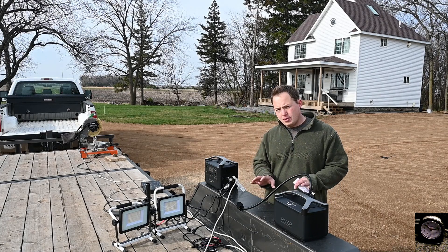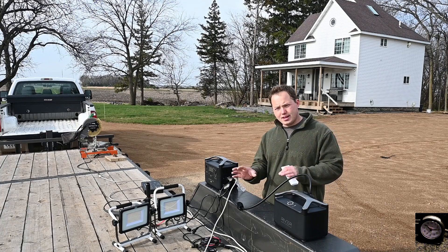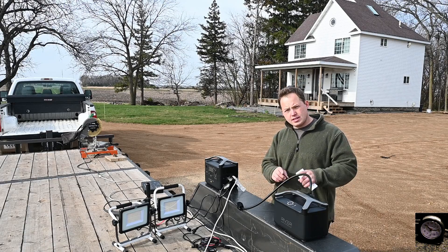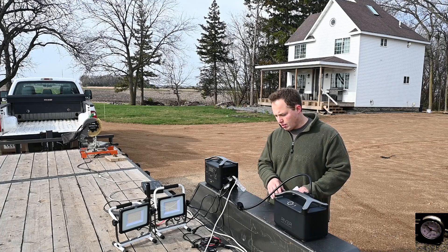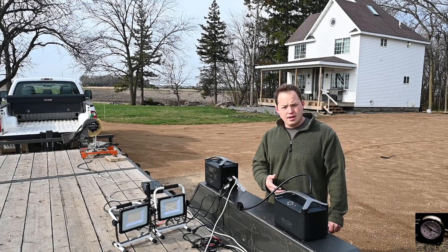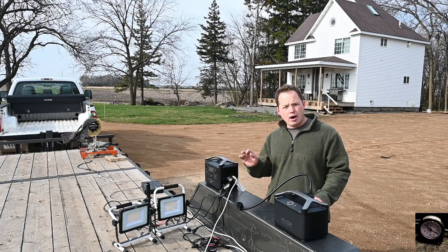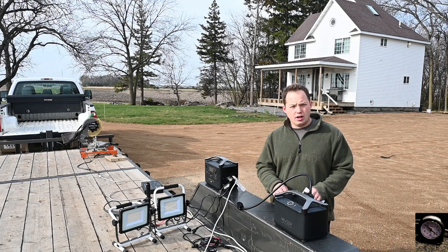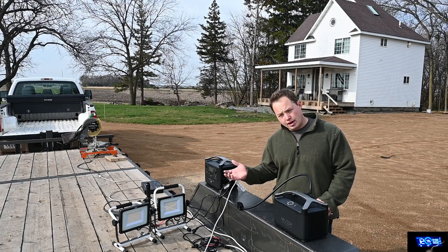Another reason why it might be a great investment is that it works great in conjunction with a gas generator. These things go from 0% to 80% charge in just one hour. So if you're going to be running a gas generator but don't want to run it 24 hours a day, you can charge these things up while your generator is running, then shut the generator off and use these for all the essential things you need while it's turned off.